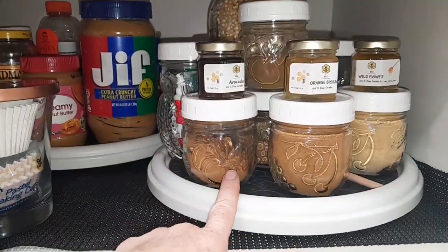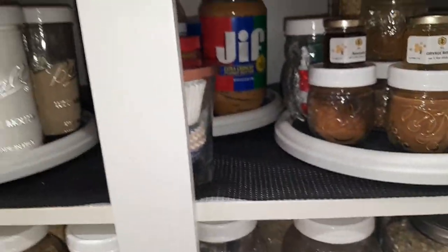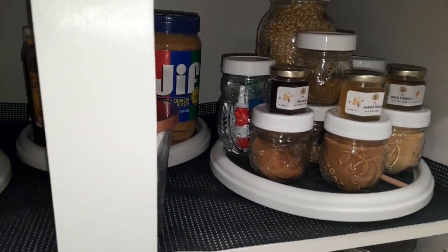We got these three honeys from camping in Huntington Beach — they are amazing. Avocado, orange blossom, and wildflower, and they literally taste like that, it's crazy. Back here I have some clove which I don't use too often, just for holiday baking, and nutmeg, or if I'm making pumpkin something like pumpkin bread. We've got some ginger and then cinnamon and pumpkin pie spice. That's kind of what I keep on hand all the time. So that is pretty much it for spices. Thanks for watching — don't forget to like, comment, subscribe, and hit the bell!